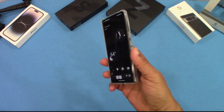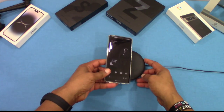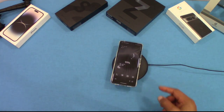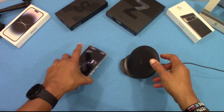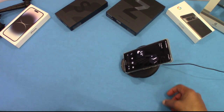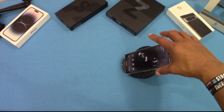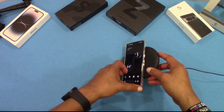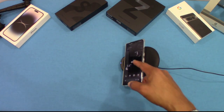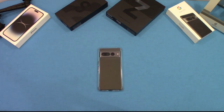Now we're going to put it on the wireless charger and see how that works. Wireless charging picked up no problem laying down. Standing it up — picks up wireless charge there too. Laying it on its side — picks up wireless charge as well. So it works in all three positions.